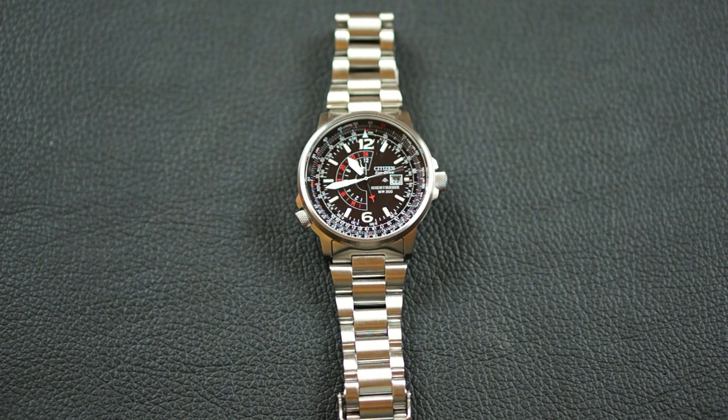The last super positive on this is the price. Brand new, I got this on eBay for $173. This is a lot of watch for $173.